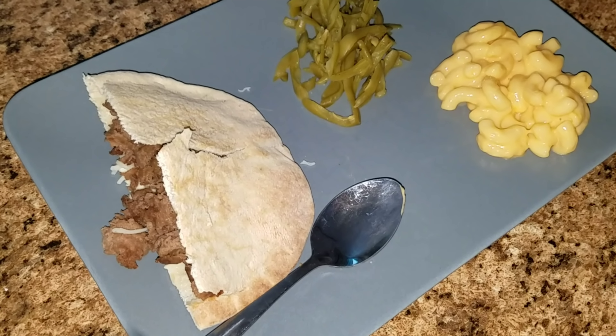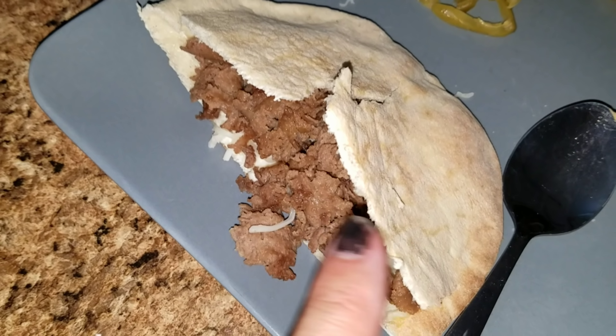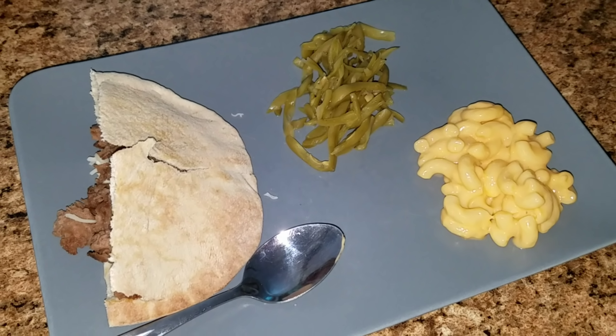Hey guys, here's another dinner that we have. This is just an idea — I've made steakums before but I've never put them in the pita bread, so we're gonna give that a try. I also have some green beans here and some macaroni and cheese.